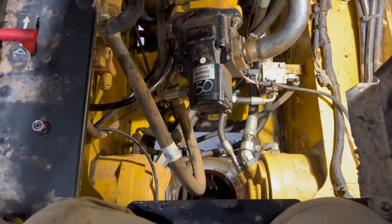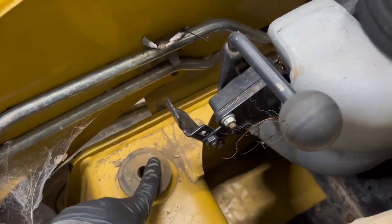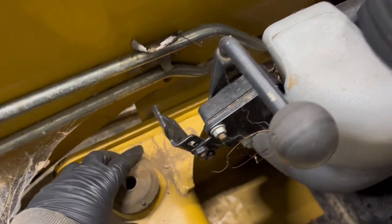This is what you see when you pull your cab up. That's done by removing two bolts — basically right where your knees are when you're sitting in the machine. There's a bolt underneath this side and one underneath the other side, and once those are out the whole cab lifts up.